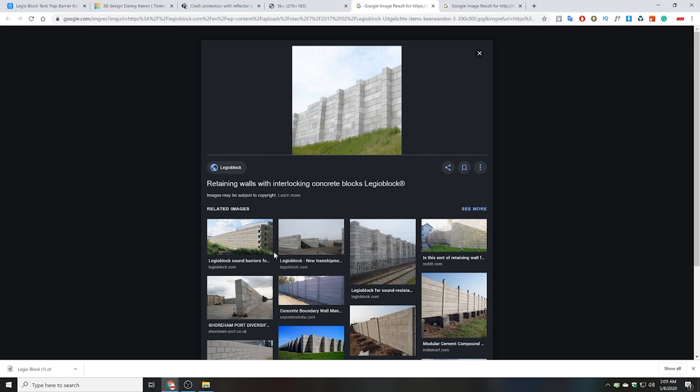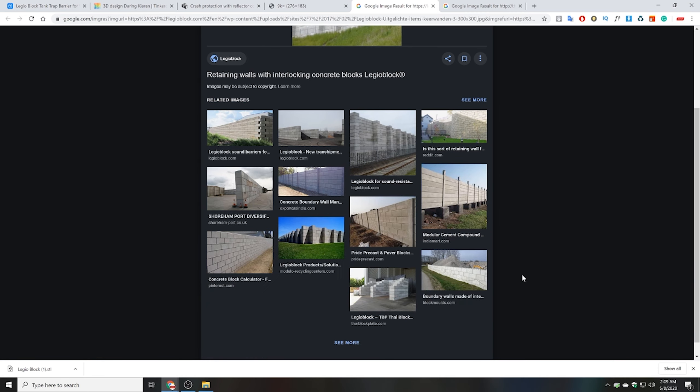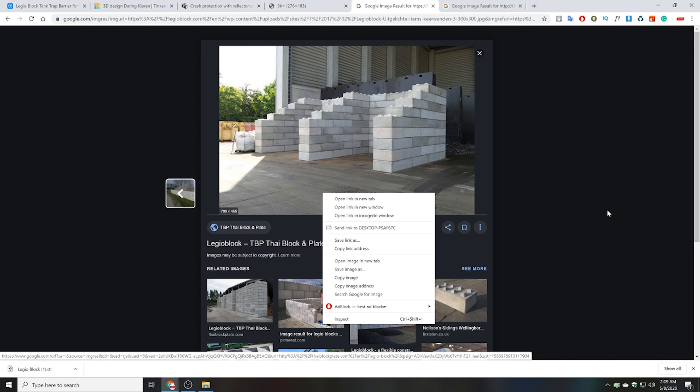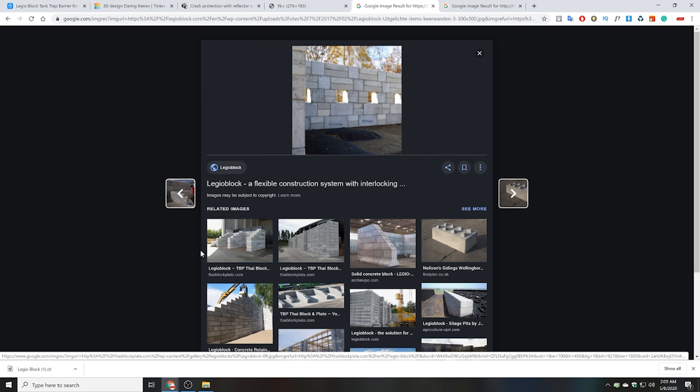So basically a Legio block is one of these stackable concrete blocks that you can use to create crash barriers, or coke dumps or sand dumps. They're also used for military structures.